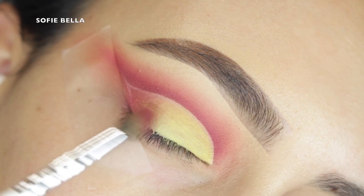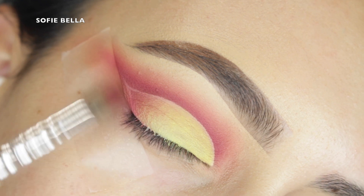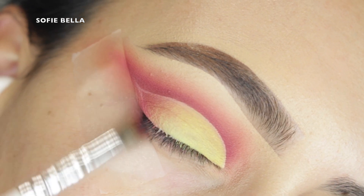Next I'm going into my super small tapered brush and that magenta shade, packing it onto my outer corner and feathering it inward to blend into the neon shade.